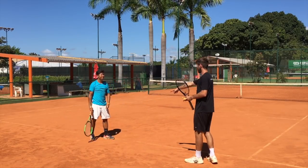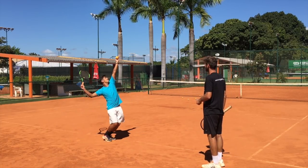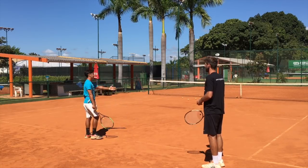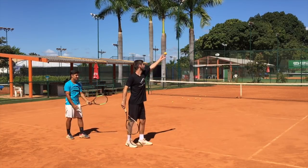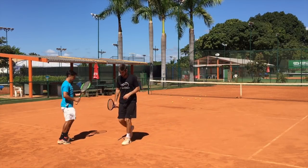Now you didn't jump — you closed. What happened there? The toss was behind you so you fell to the side. Remember, keep it a little in front of you so you can go there and follow the ball forward.